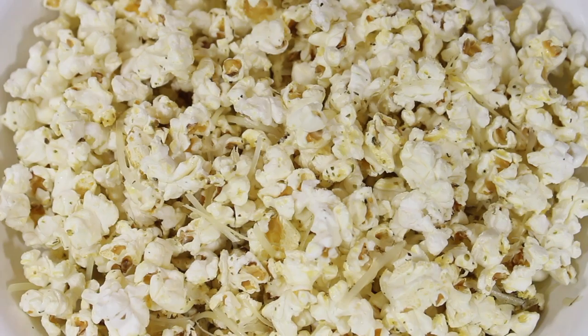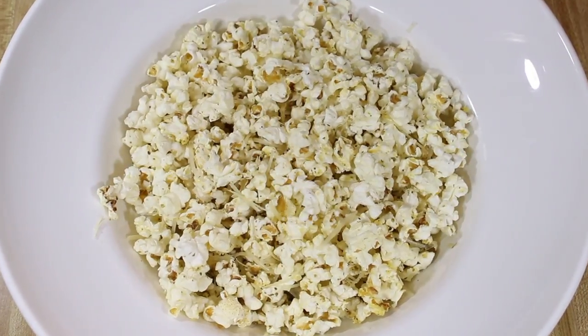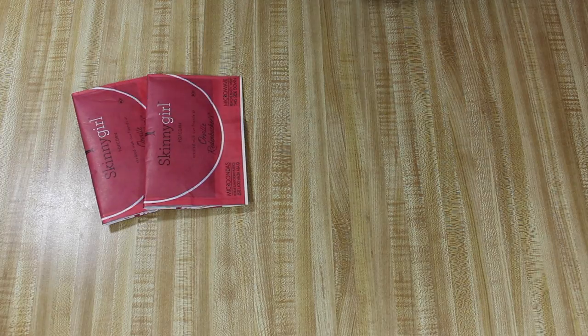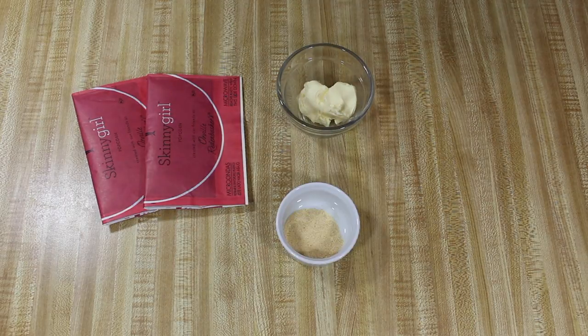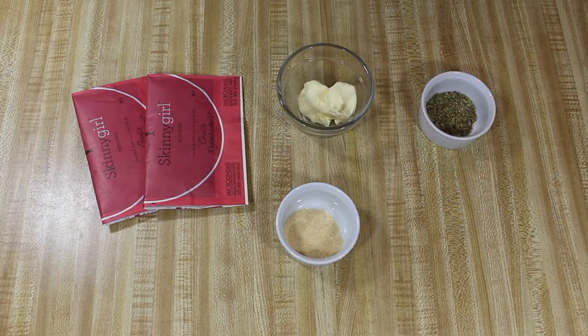You can't have a movie night without popcorn, so here is how I made Rachael Ray's Zippy Italian Popcorn from her 365 No Repeats cookbook. You will need two snack size or one regular size bag of your favorite microwave popcorn, two tablespoons of butter or margarine (here I'm using Country Croc), one teaspoon of garlic powder, one teaspoon of dried oregano, and a third of a cup of grated parmesan cheese.